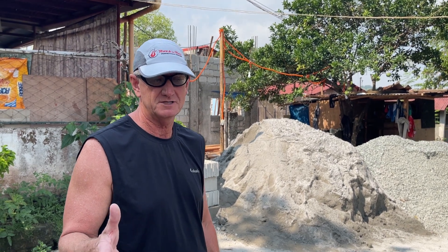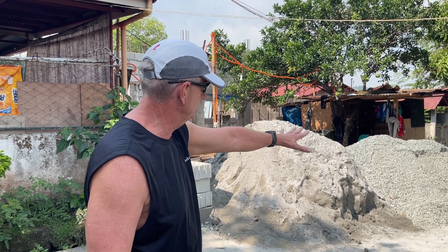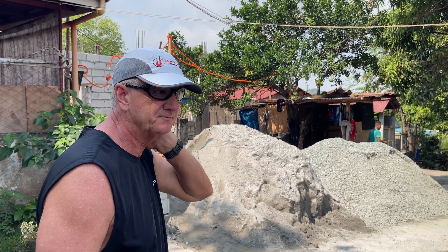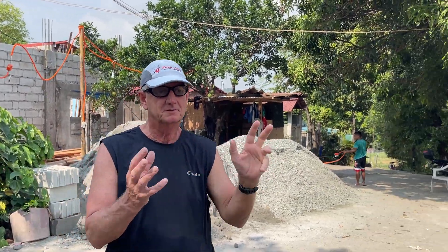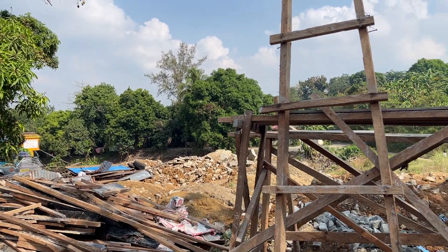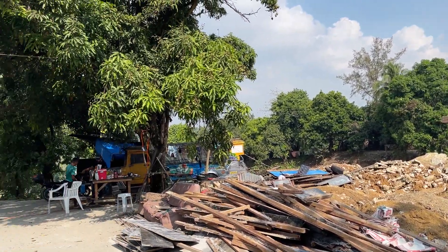Hello. This is Saturday, week four of the build. As you can see, we have our sand and gravel, which should be enough to finish the project, so they say. And if you fan out over this way, you'll see all the dirt. That's going to be our backfill for the yard to make it level. And then all the rest will be hauled away.